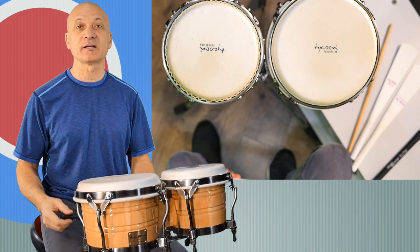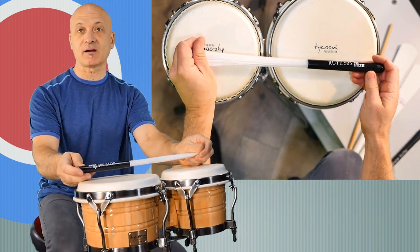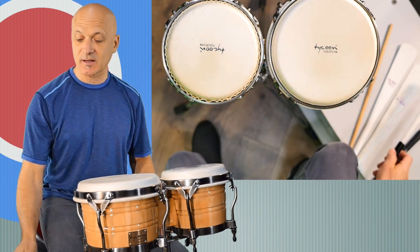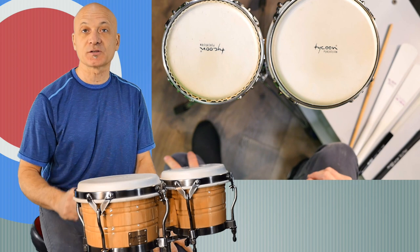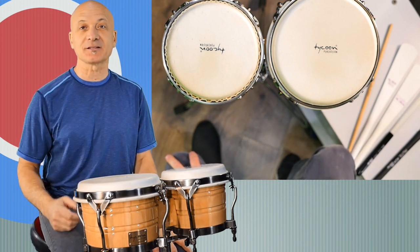Welcome back to World Drum Club, everyone. I'm Kalani Das, your host and teacher, and this is a quick bongo lesson on implements to use to strike the bongos when you're not going to use your hands, or you don't want to use your hands, or you can't use your hands, or you'd rather not use your hands.